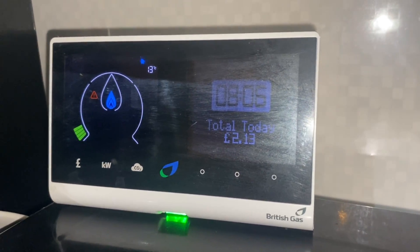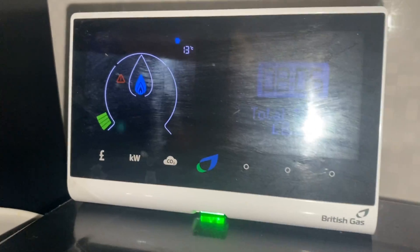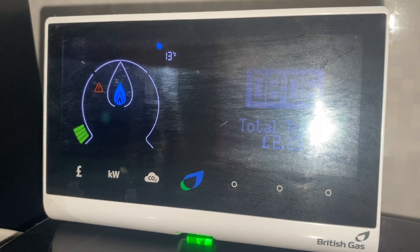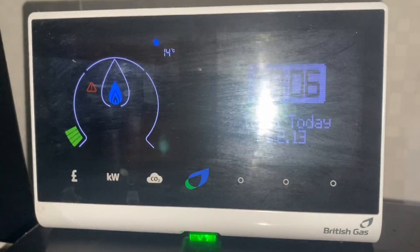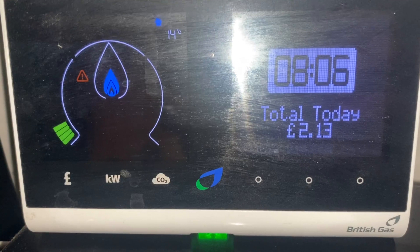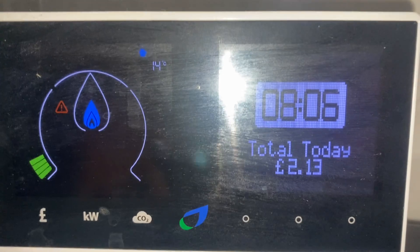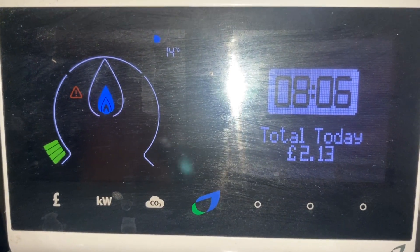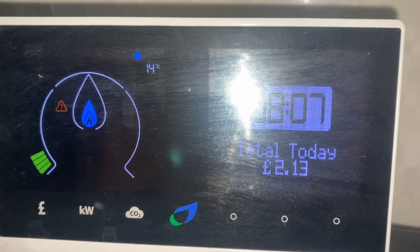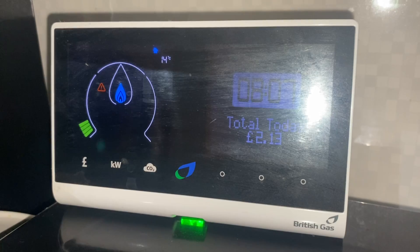Would I recommend getting one? It depends on your usage case. If you haven't got one already and there's no incentive from your energy supplier, you probably don't really need one — but the market does seem to be moving towards incentives like cheaper electric or gas for people who use them. This is actually a touchscreen device, which is quite cool — you can look at all the different settings, dimming settings, and choose to display cost instead of kilowatts or CO2. I have it display cost, because that's what it costs out of my bank account every month. We've now used £2.13.